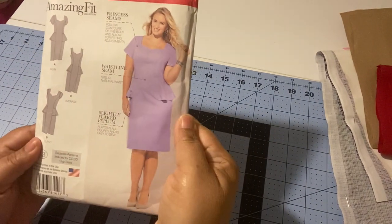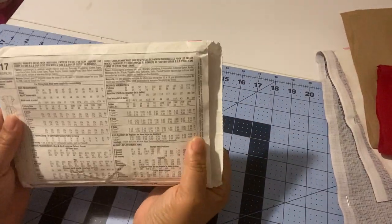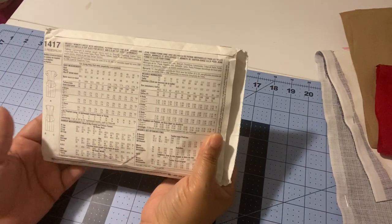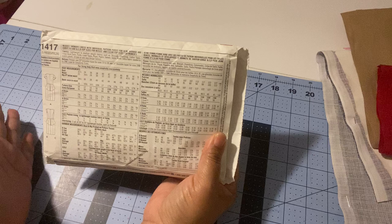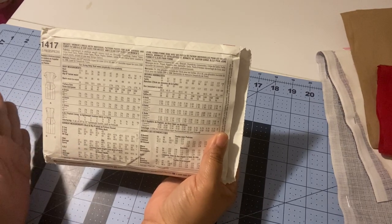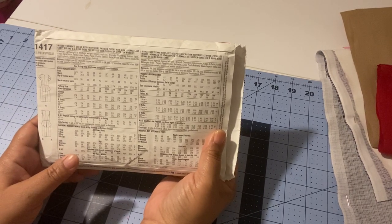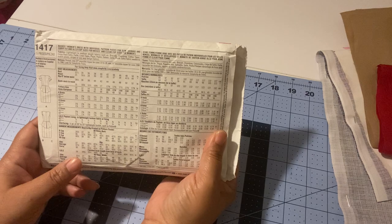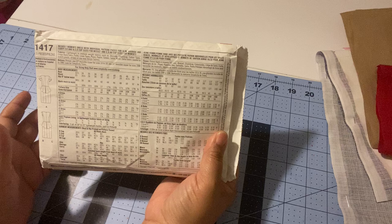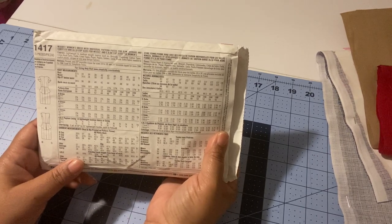Moving on to the back, which is the most important part — this is how you pick your size. You'll want to take four measurements, and make sure your measuring tape is parallel to the floor, not crooked.